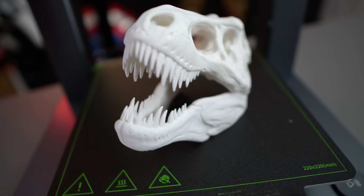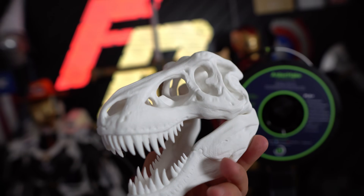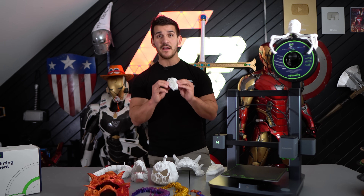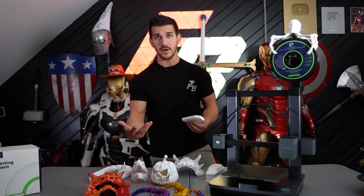As for the high detail little T-Rex skull, this thing came out great. I actually want to put this on one of those little Flexi-Rexes and give it like a cool mask. The detail on this is wonderful. The auto-generated supports on the models came off very, very easily — I had no problems removing any supports for any of the models that actually incorporated them.